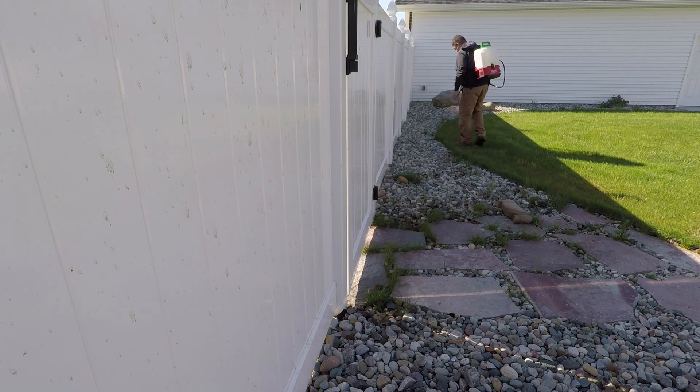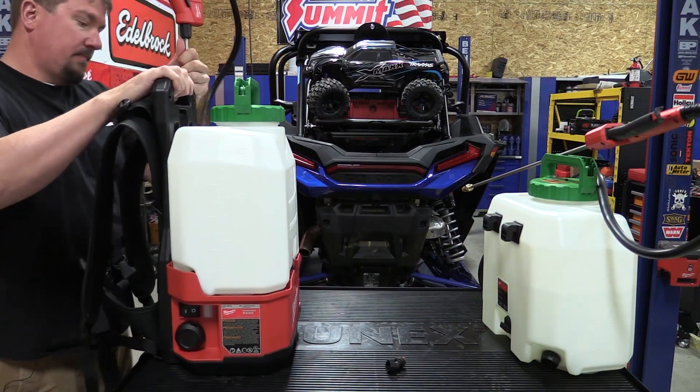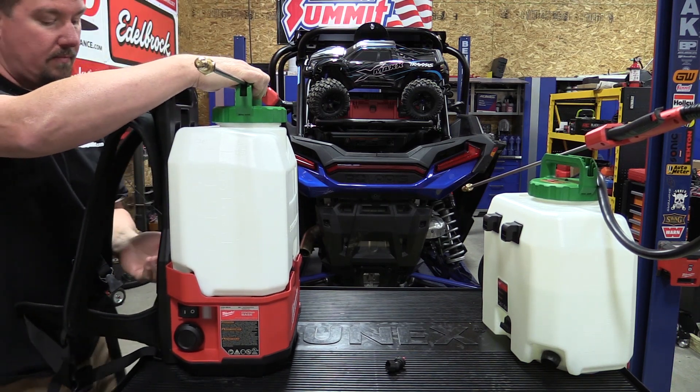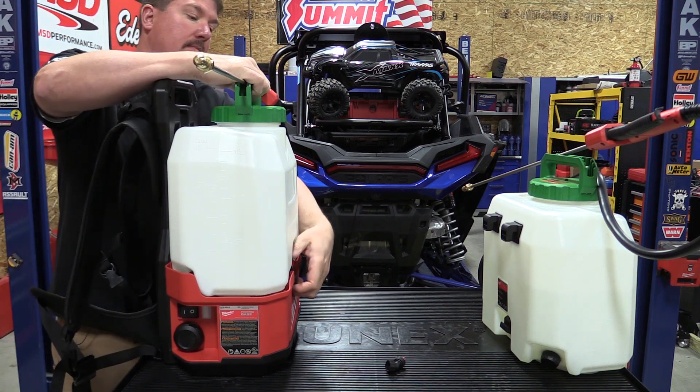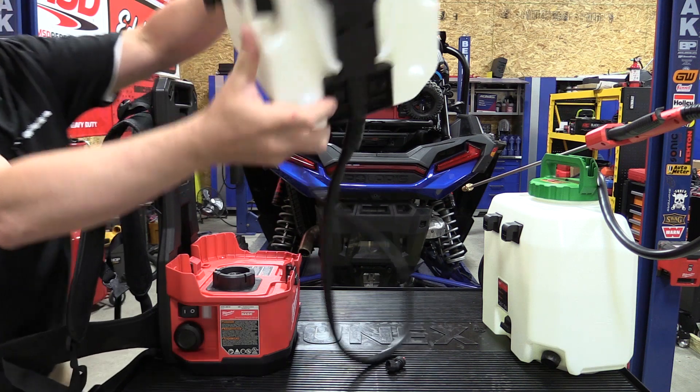Now with that said, the prices — for a lot of you who are thinking you just need a quick sprayer and can get one from Harbor Freight for $35 — this is not designed for just the average homeowner. It's going to be for that prosumer gardener, a lawn contractor, or a farmer.